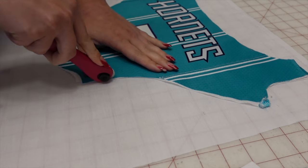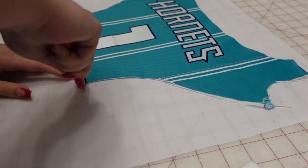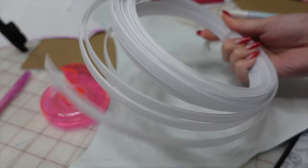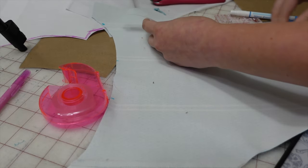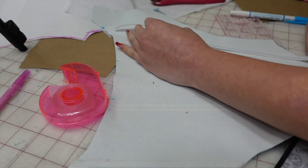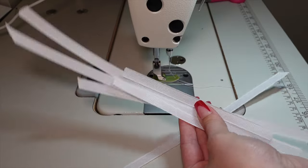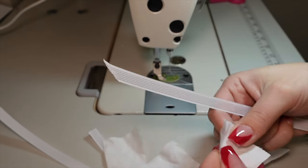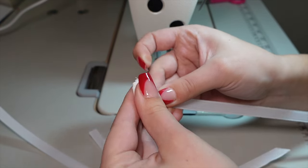Once you have interfacing fused onto all of your pieces, you want to cut the same pieces out in your lining fabric, which you also want to make sure has no stretch. Now it's time for boning. I use different types of boning for different corsets, but for this one I'm using a sew-in plastic boning. I use a water-soluble marker to mark all of the spots where I want my boning to go, so I can measure how long I need to cut each piece. Once all my boning is cut, it can get kind of sharp on the ends and sometimes puncture through fabric, so I take fabric scraps and wrap them around the edge of the boning and sew them in.